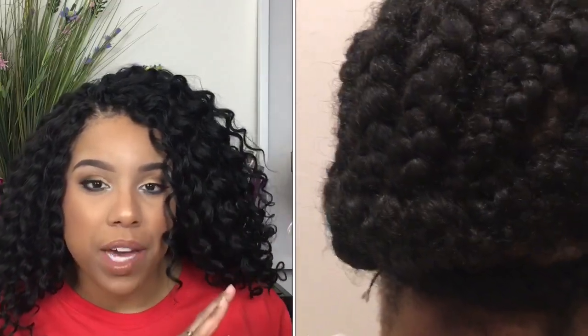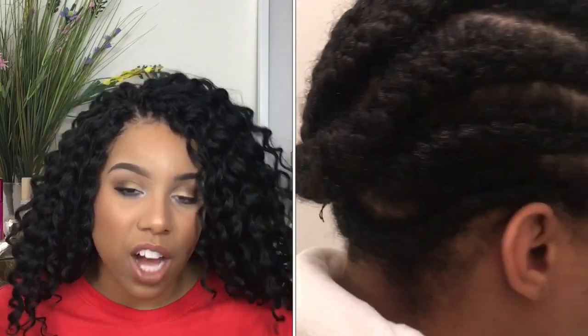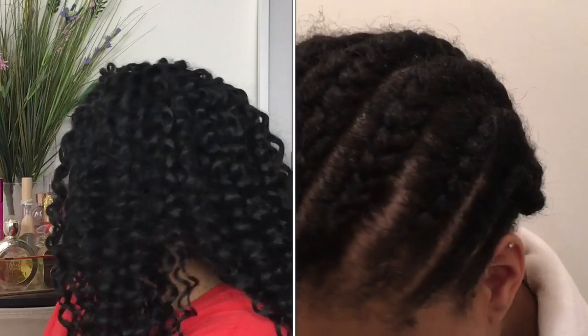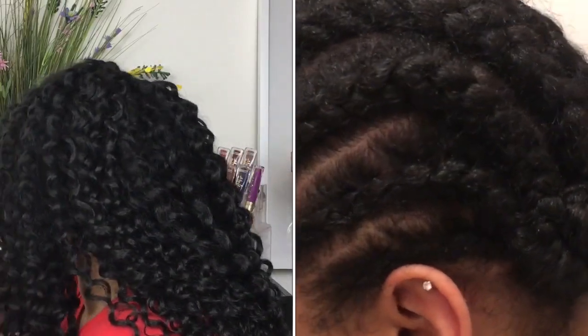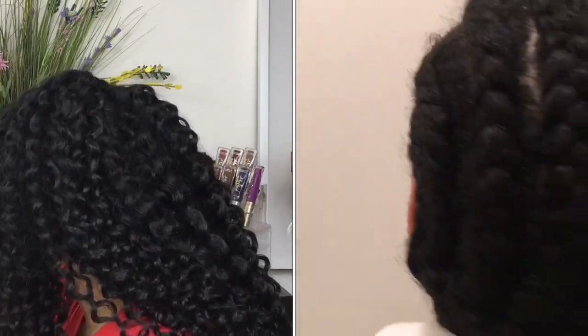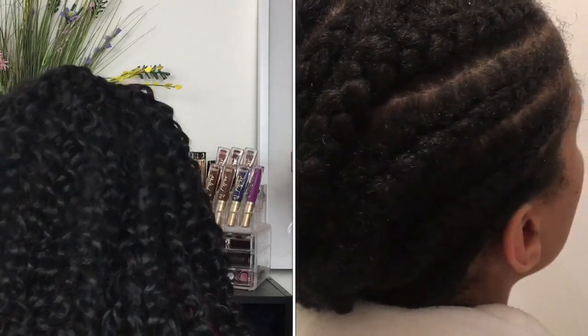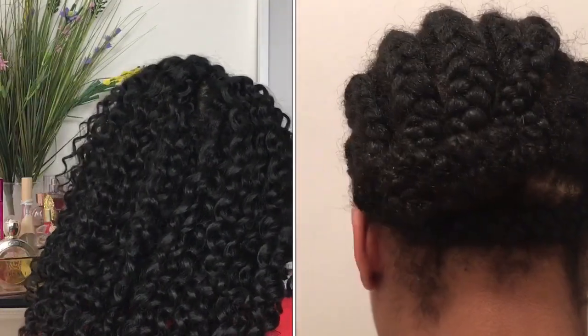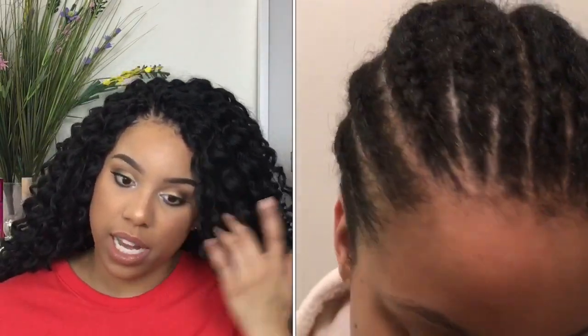I will insert a clip where I show you guys my braiding pattern so you'll see the gist of what it looks like under the hair. This is what it looks like all around — it's pretty long, pretty long for me. I haven't tried any long hair in a long time, in a very long time.